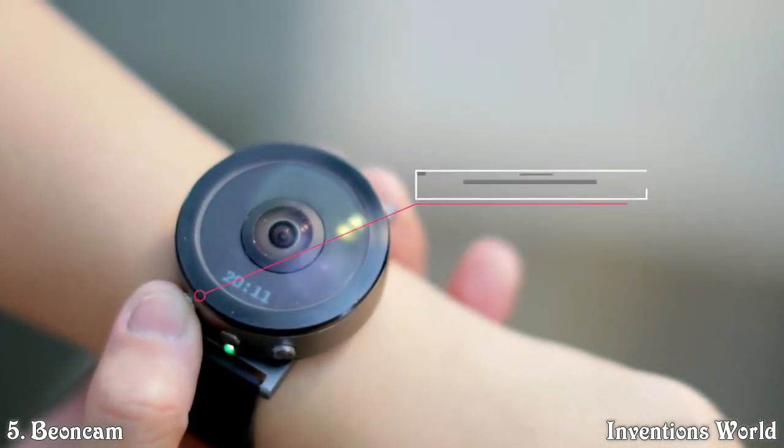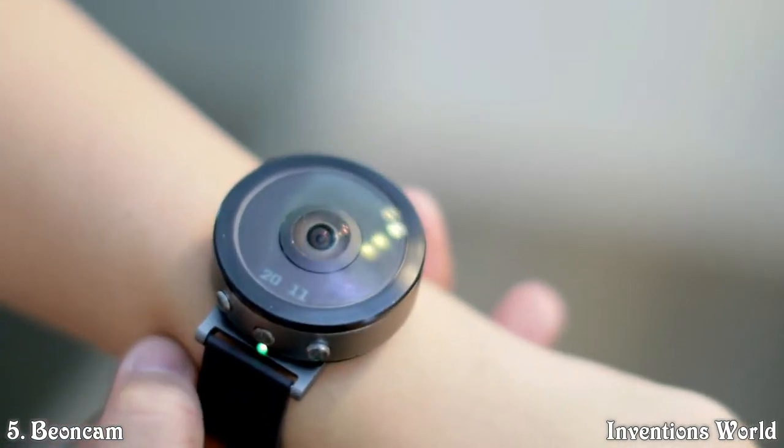With only three buttons — on-off button, image capture button, and video taking button on the camera — you can use it at ease.